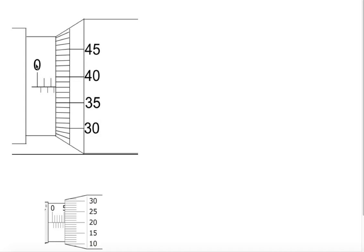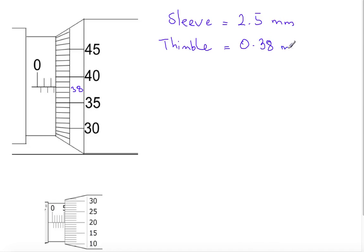We continue with more examples. Here is 0, 1, 2, and 2.5, so the sleeve scale reads 2.5 millimeters. Looking at the thimble scale: here is 40, here is 39, and here is 38 — 38 on the thimble scale matches with the sleeve scale, so the reading on the thimble scale is 0.38 millimeters. Total reading equals 2.88 millimeters.